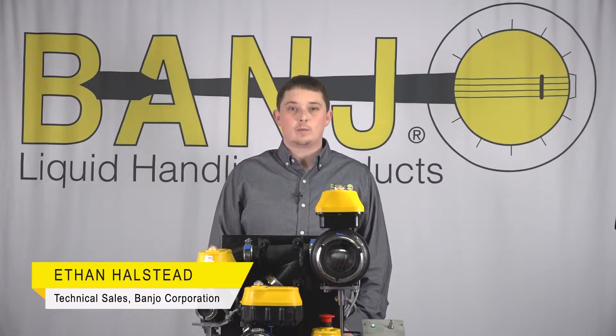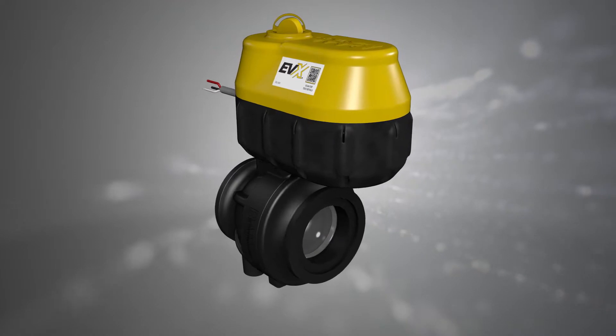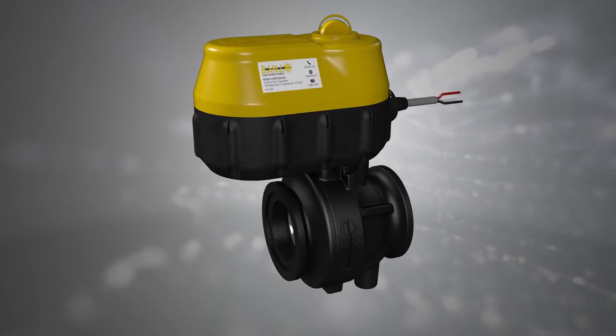Hey everybody, I'm Ethan with Banjo Corporation and today we're talking about our new EVX product line that we launched earlier this year. Banjo offers the EVX series in pretty much the same configurations as our current EV series.